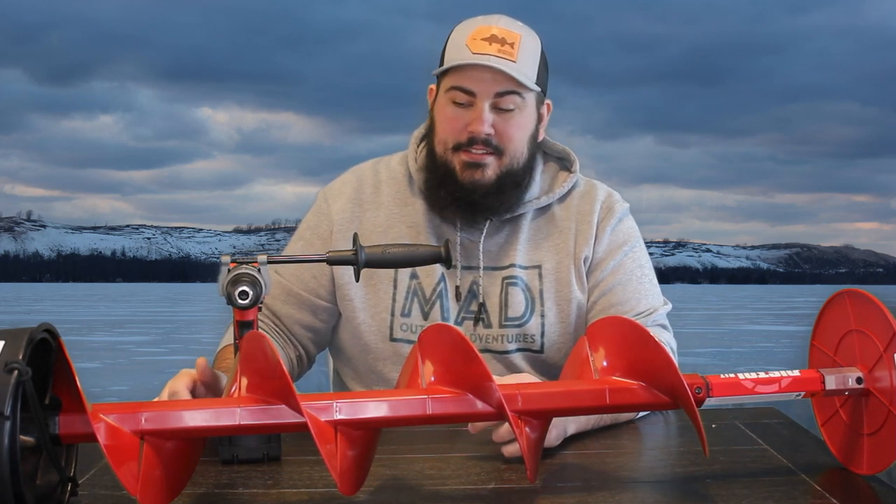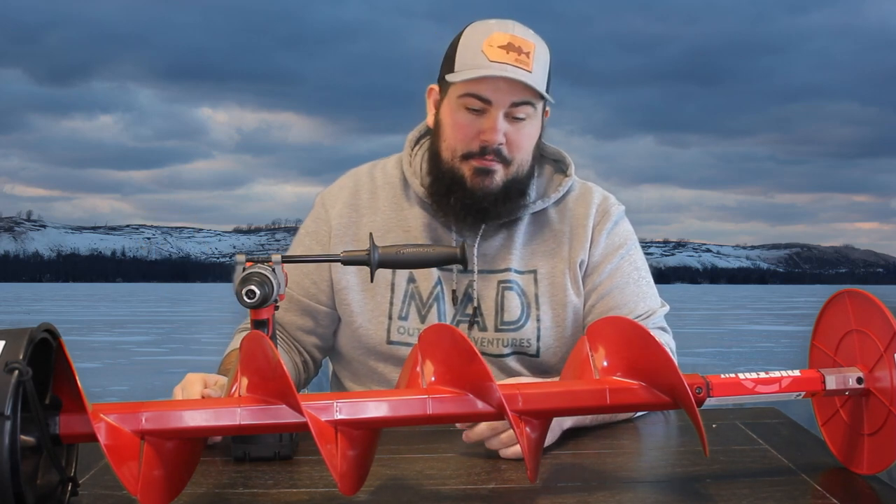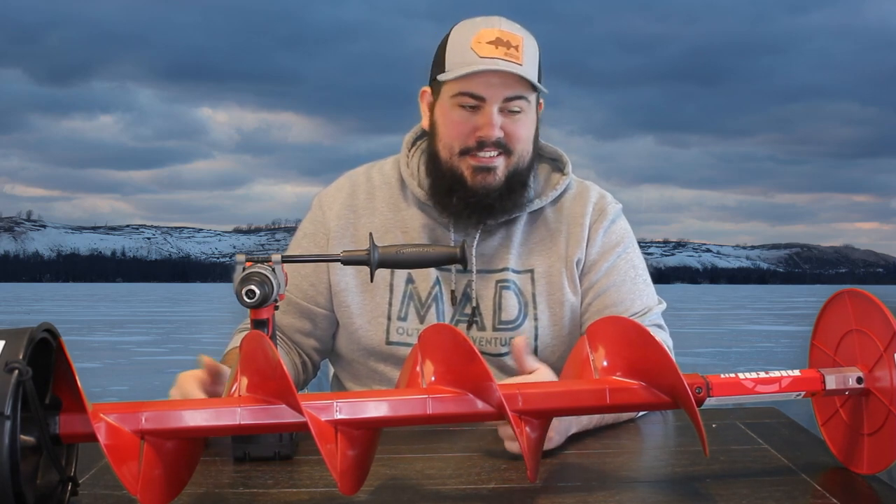I'm really excited to actually put it through its paces, but that's probably going to have to wait until next year because it's getting towards the end of ice fishing season here. But I would definitely recommend it from what I've seen so far. If you're looking for a lightweight option, maybe you already have the drill — like maybe you're a construction guy or just like good tools — 200 bucks, you have an auger and it's lightweight. You can run around with it. I'm happy with it and I think it's going to do its job for sure.